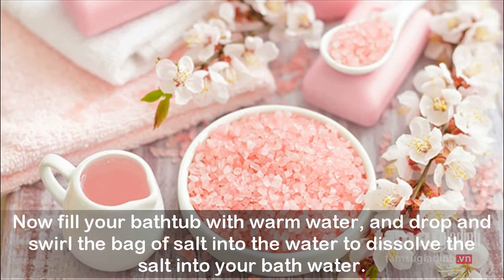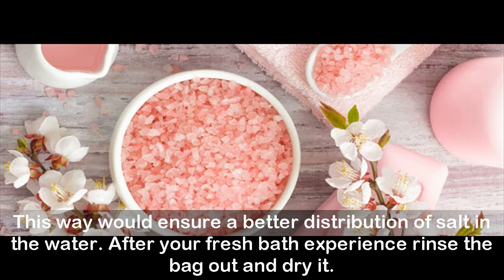Fill your bathtub with warm water and drop and swirl the bag of salt into the water to dissolve the salt into your bath water. This way would ensure a better distribution of salt in the water. After your fresh bath experience, rinse the bag out and dry it.